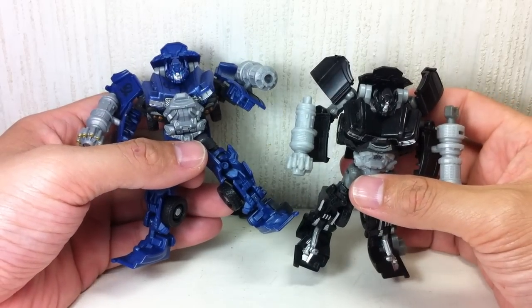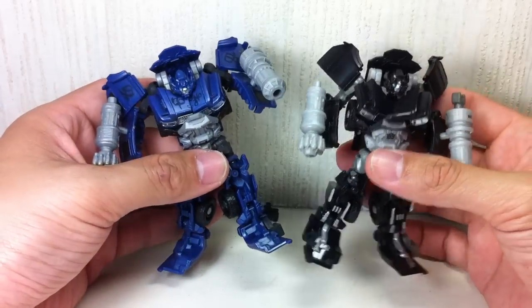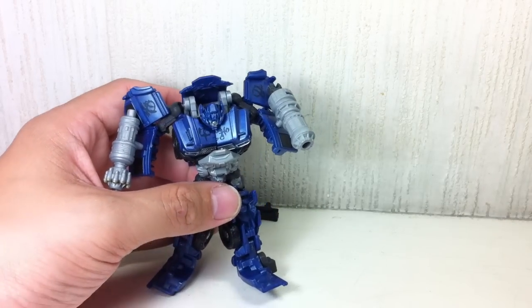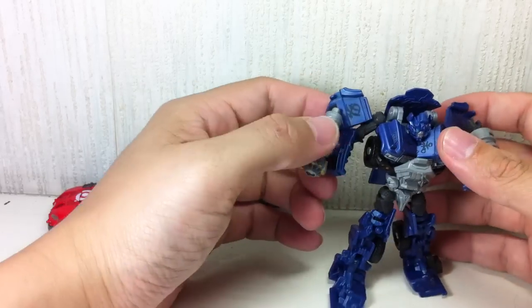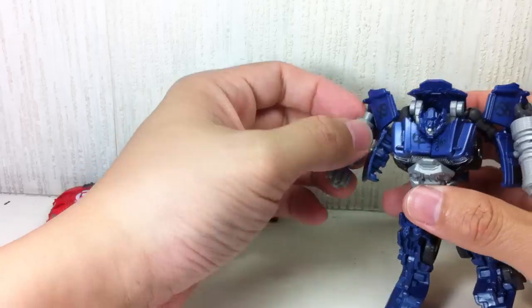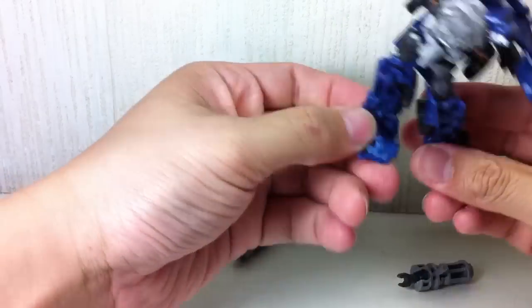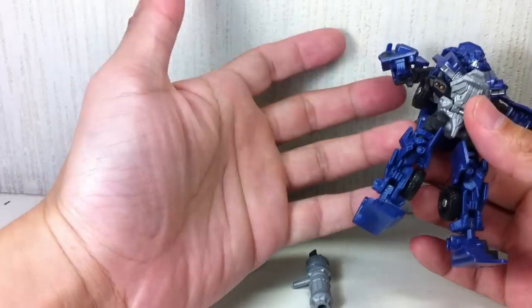If you haven't picked up either one, just choose one. Again, if you like the tattoos on Ironhide, go get this two-pack. If you want a more accurate one, get this one. The figure is okay, but does it have mold degradation? Absolutely. The joints are very loose — absolute mold degradation right there, and it's only the second version.